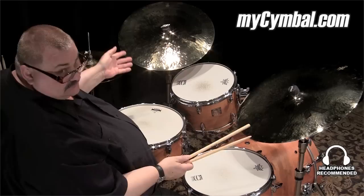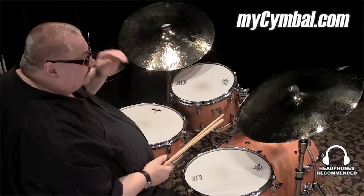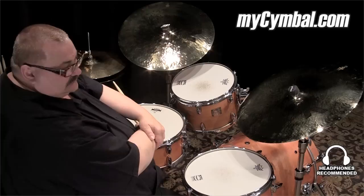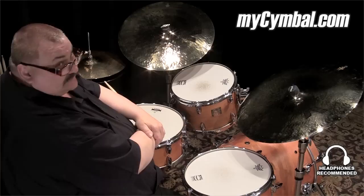Their feature is that they're thin and also they're kind of low but with a lot of punchy stick sound. They have small bells, which I think is a significant part of the deal, because you get this sort of traditional sound out of them and you get a ding with that kind of small cup.